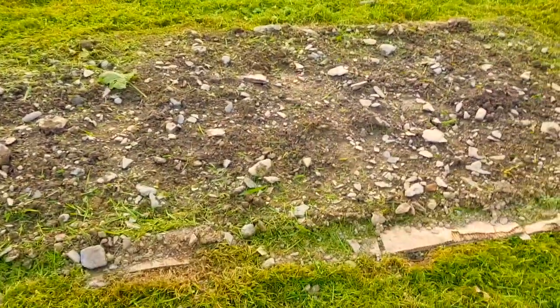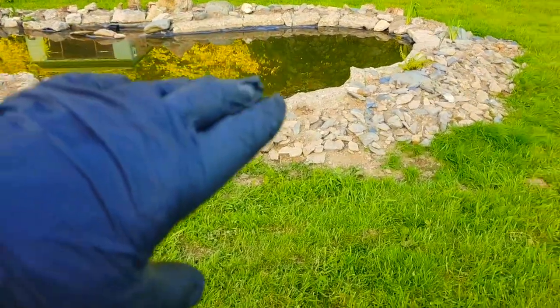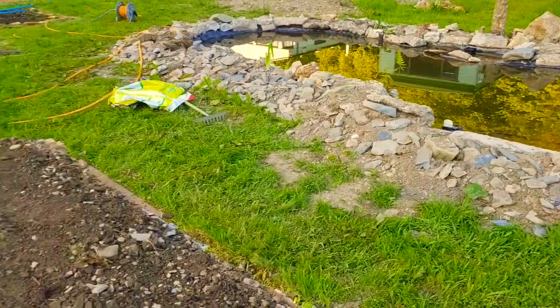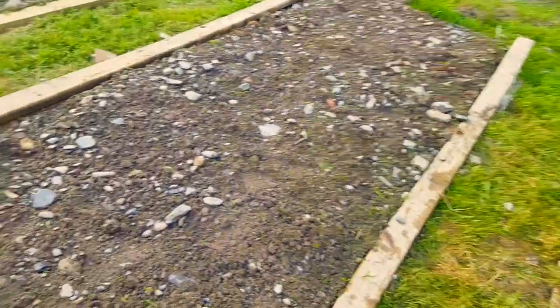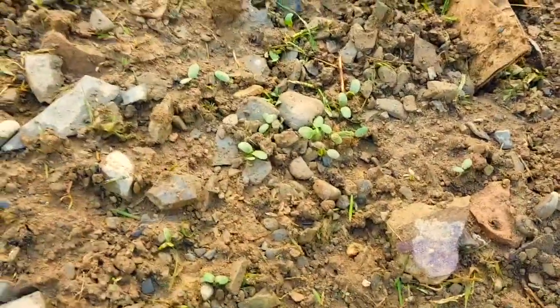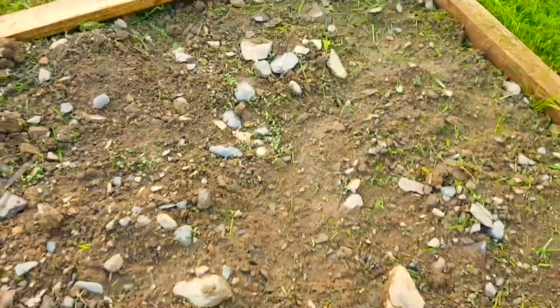I've just gone around all these beds with a strimmer, they were really high. I've got loads of seeds in these beds and I've watered them twice today. As you can see there are millions of stones in here, so before I can grow anything in these beds I'm going to have to go through and get out as many stones as possible. All this earth came from the pond hole when it was dug out - shows you how many stones and slate we have in the ground. Nothing's gone to waste, we're recycling everything. I want to show you the red clover that's coming up - look, that there is red clover, and there's loads of it all over.